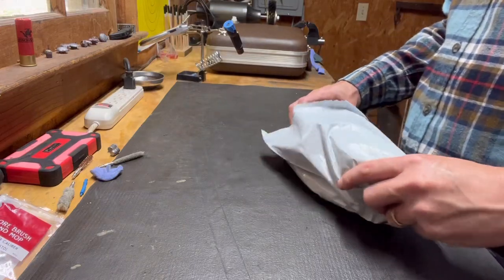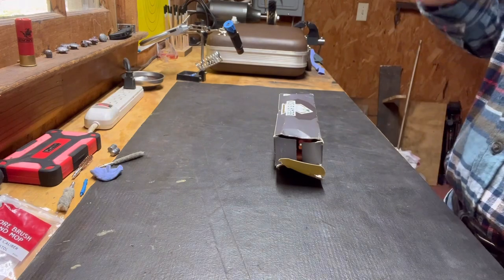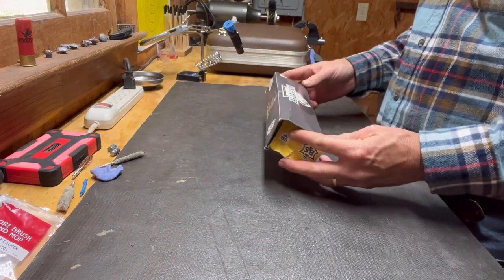Just got a package in the mail and the package is in pretty rough shape, but I'll give you all a look at it.